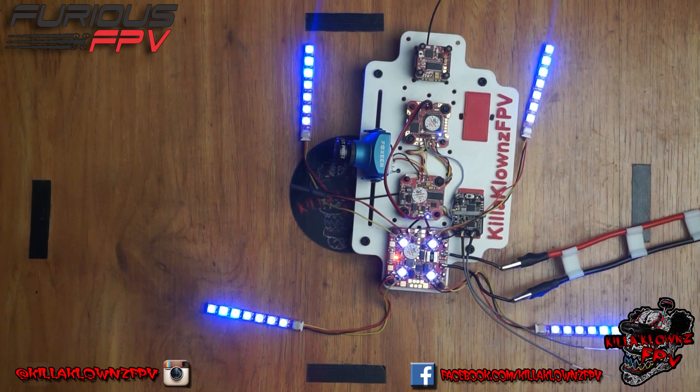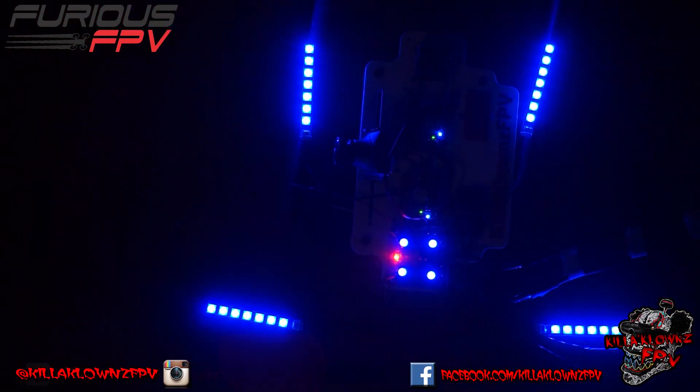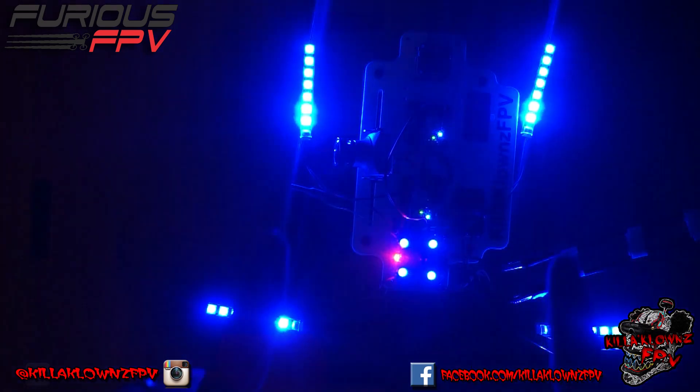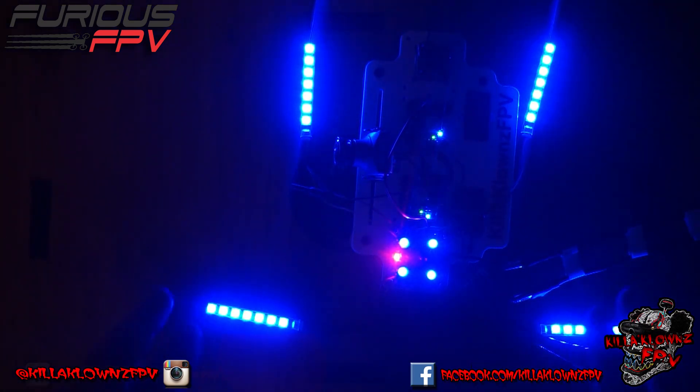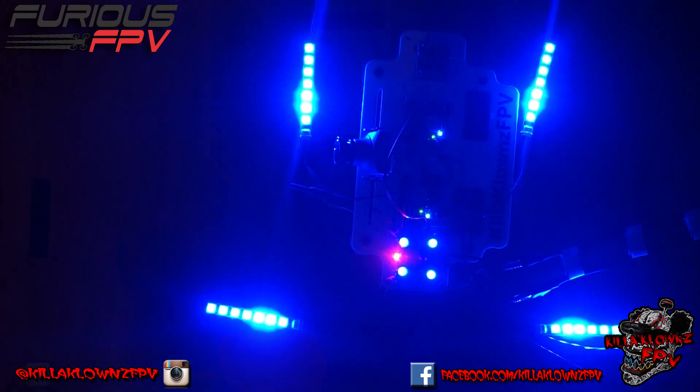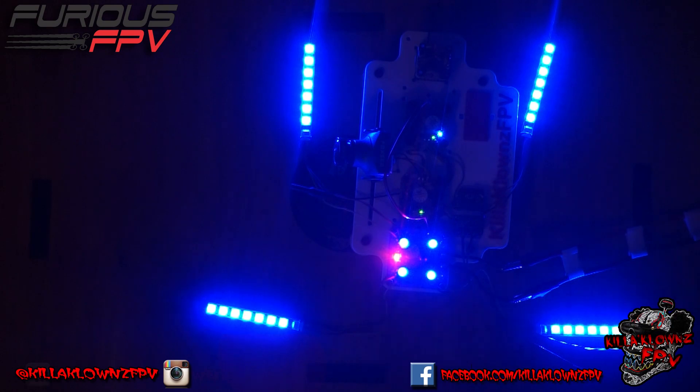Let me cut the light off to get you guys a better look. Those are the LED strips lit up — that's with the animation that I chose. You can go about flashing, or it kind of cycles through them. I'll show you guys the different modes. Let me go ahead and get the light back on.